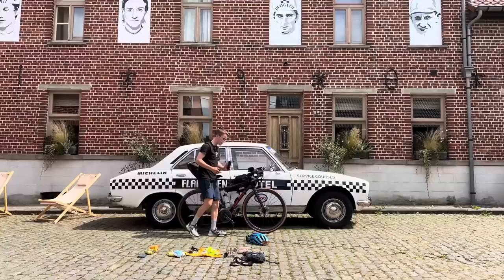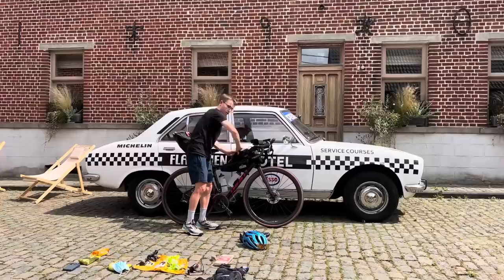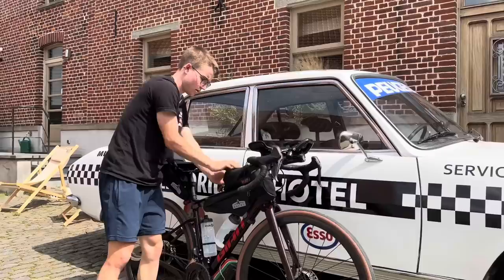And two battery packs — one's 20,000 mAh and the other one's 10,000 I think. Then I'll be running an Exposure charger to charge the Exposure lights.